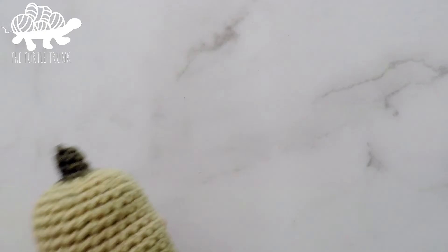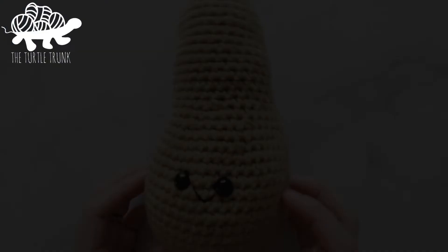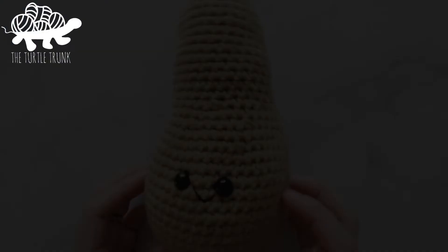After getting your polyfill all situated, we're all done with our little squash. Thank you so much for following along — I really hope you enjoyed this tutorial. If you're not already subscribed, I'd love to have you as part of the Turtle Trunk family. You can find this pattern and other free patterns on my blog, whoshomemade.com. Follow me on Facebook and Instagram and tag me in your photos so I can see your finished Turtle Trunk creations. Thanks for watching and I'll see you guys next time.